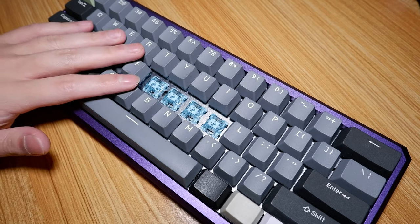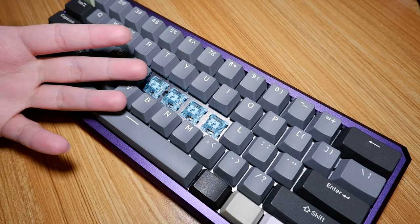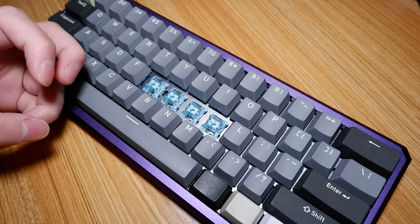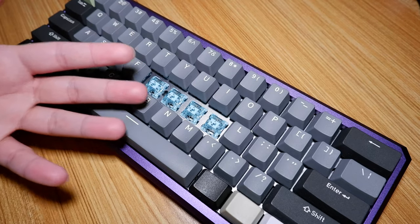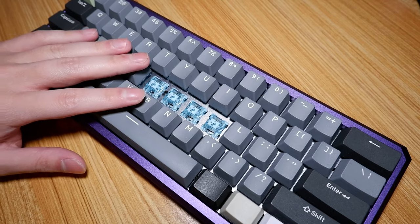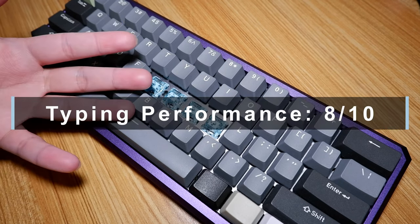Typing on these was amazing — it outperforms every switch in its price point, like the Gateron Brown, the Outemu Brown, and so forth. But even when compared to more expensive switches like the U4T, the Holy Panda, and even the cheaper FECA Pandas, these are still up there with them, although all those switches have a snappier tactile feel overall. Overall, I really enjoyed my time with them, and it's disappointing it took this long for a manufacturer to create a switch that is above average in performance and also affordable for beginners. 8 out of 10.